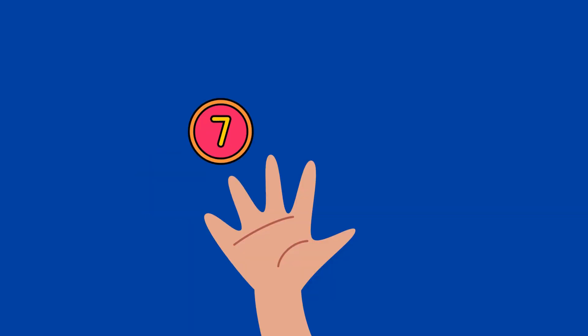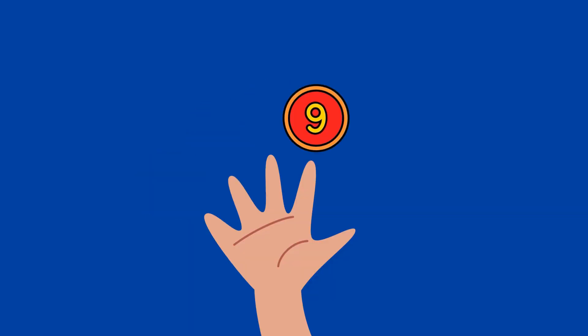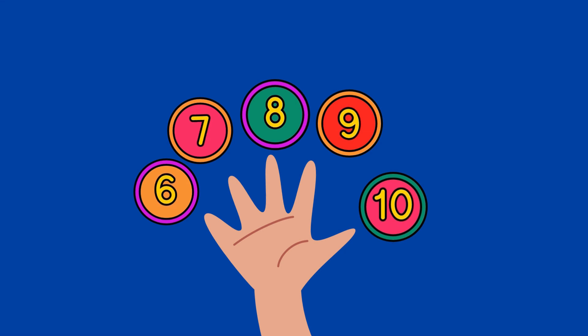6 finger, 7 finger, 8 finger, 9 finger, 10 finger. Now we have 10 fingers in 2 hands.